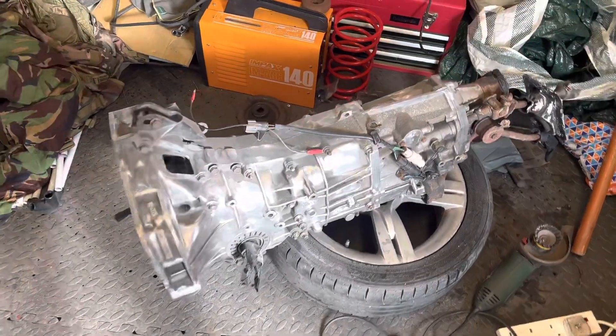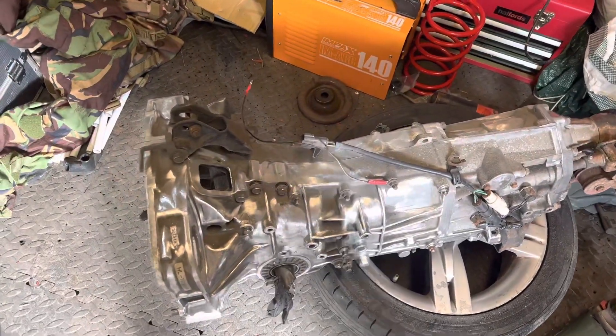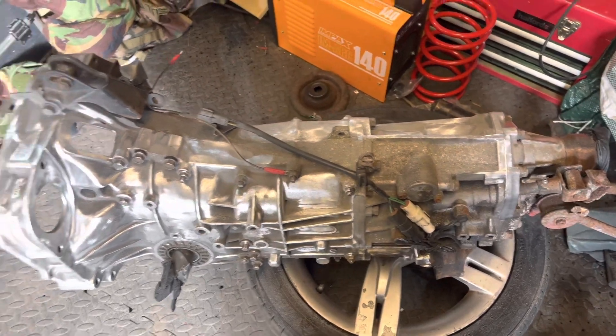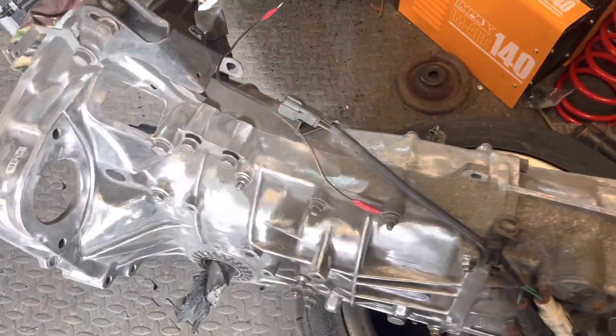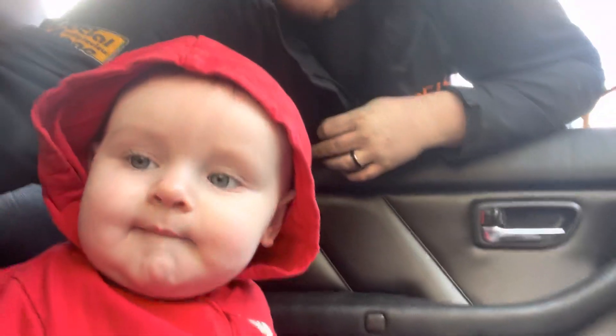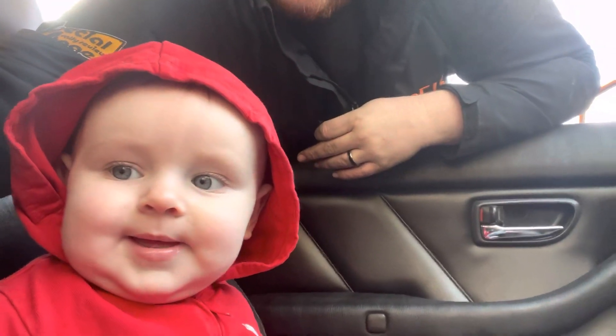So I've brought it in and it's looking a hell of a lot neater. Still got quite a bit to do but we are getting there — nearly looks brand new. So little man's shown up from nursery. Do you want to have a go at cleaning the gearbox? I'll take that as a no.